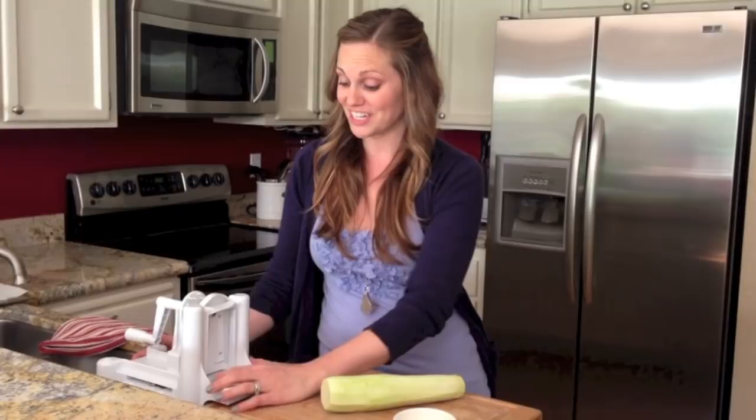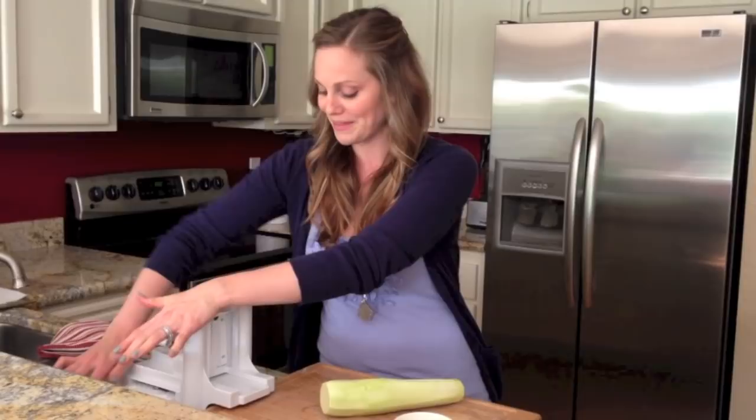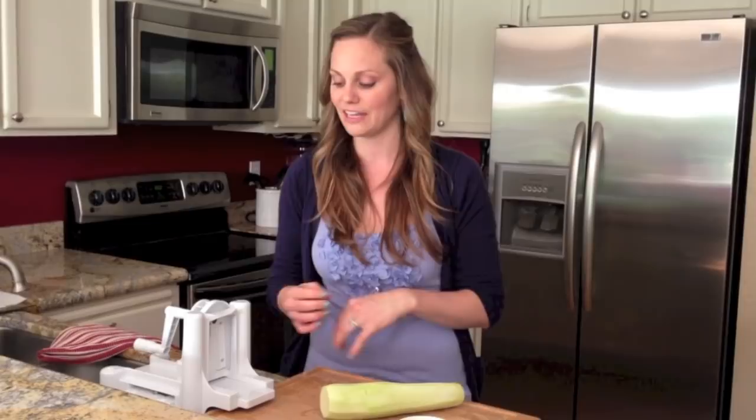This contraption here is called a spiral slicer. This one is actually only $25 on Amazon and it's lasted me for a couple of years without any trouble. You may as well get the cheap version — there are definitely ones out there that are a couple hundred dollars, but this one has suctions on the bottom so you can stick it to your countertop and not worry about it moving and cutting you.